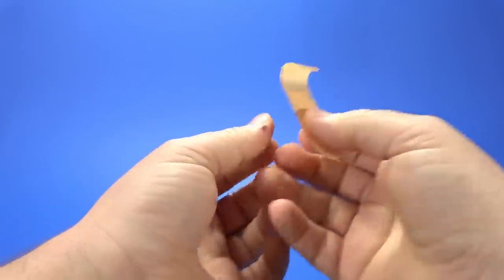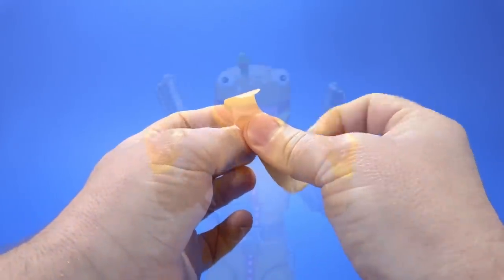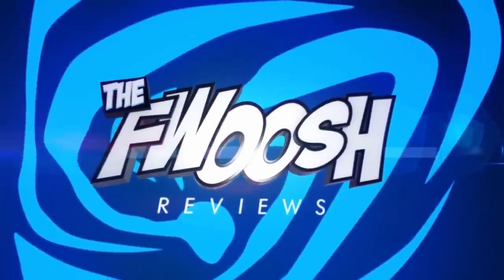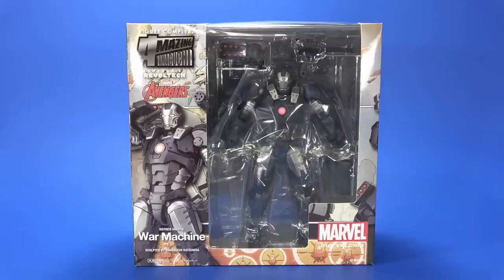I'm covering this up because you don't want to look at my action figure injury this whole video. Okay people, welcome back to another Fwoosh Review.